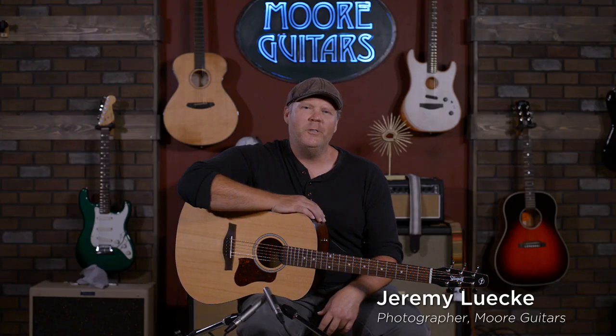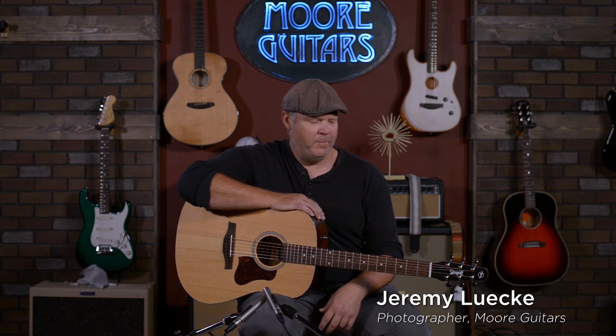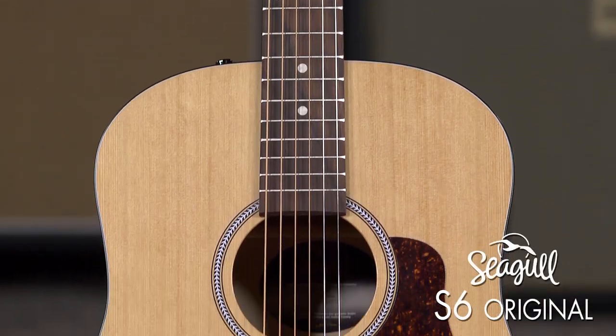Hey everybody, this is Jeremy from More Music in Evansville, Indiana and moreguitars.com. Today we got a Seagull. These are great guitars, I've loved these guitars for years. This is a Seagull S6 Original.